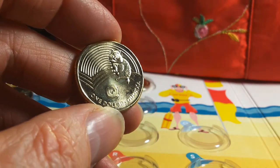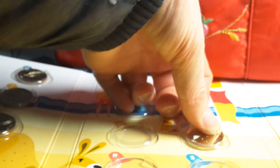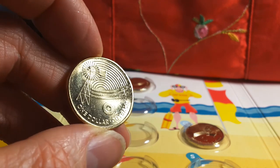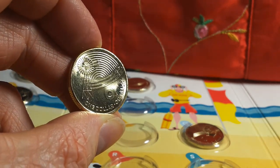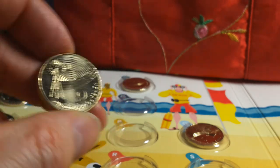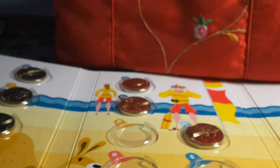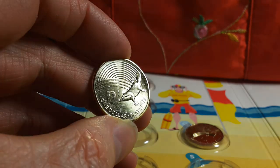Q is for Quokka — a cute animal from Western Australia, look it up online. Then O is for Outback — there's a windmill on it, which is actually a water windmill that pumps water from an aquifer into a trough to give animals something to drink.